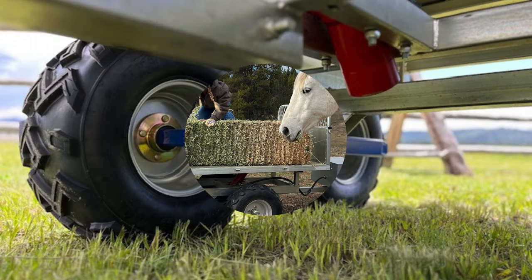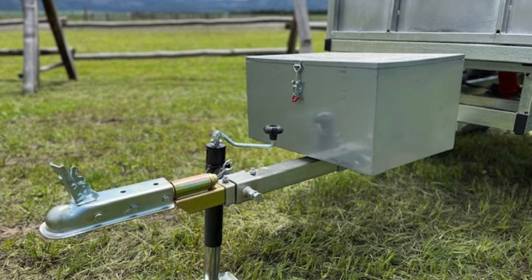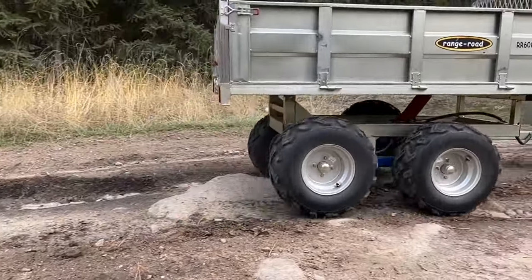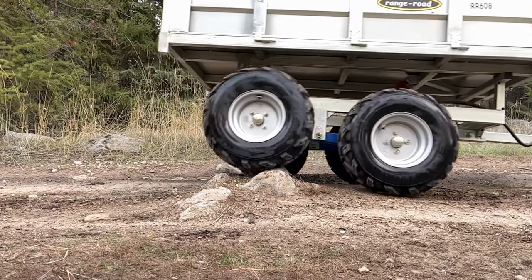The RR608 is equipped with a tandem walking beam axle system and a greasable pivoting 2 inch ball hitch. These features enable the trailer to operate smoothly and independently of the machine pulling it, making it capable of navigating virtually any terrain.